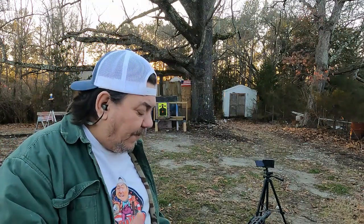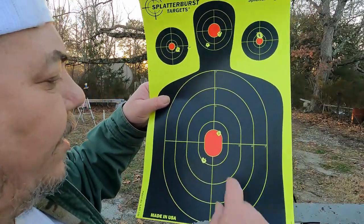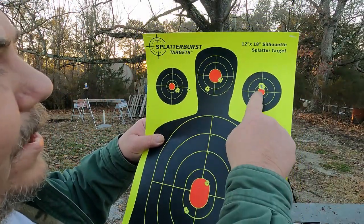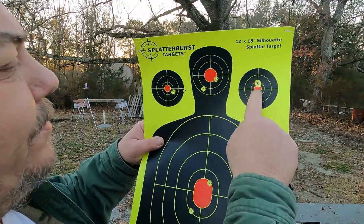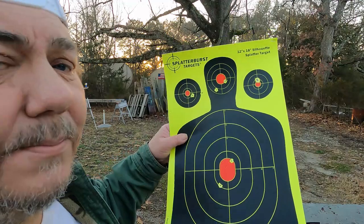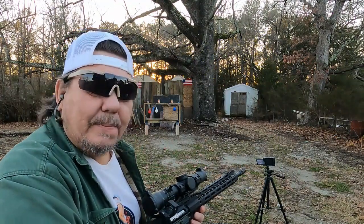That's not too bad on rapid fire. I was able to see the dot real well and keep it on target even moving quick. Here's a picture of it up close — not too bad. Those two there actually went through the same hole, so those are all good shots, especially for me.